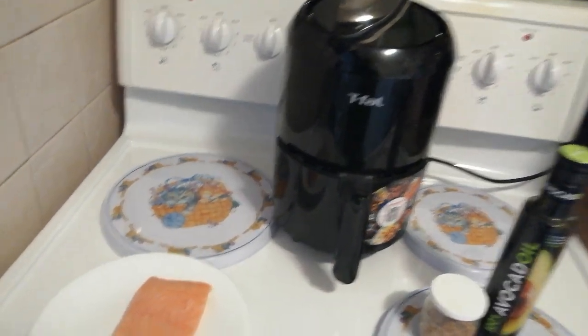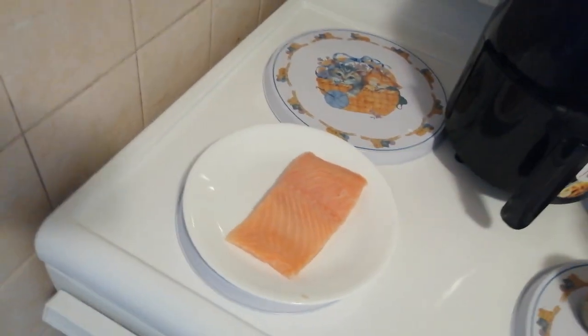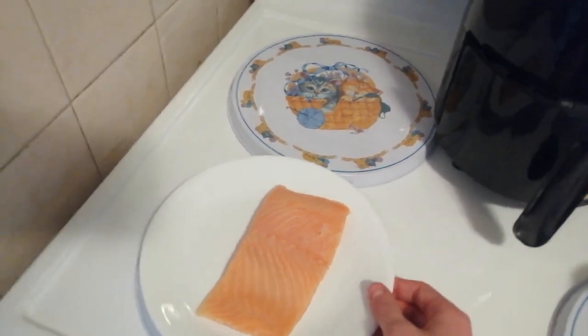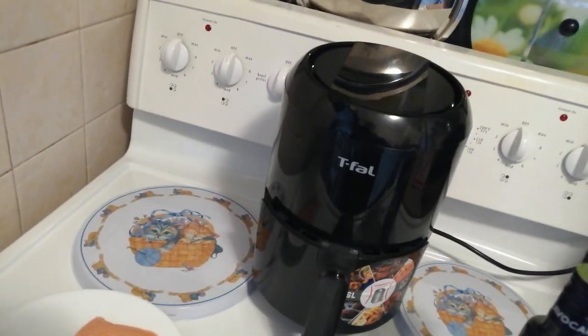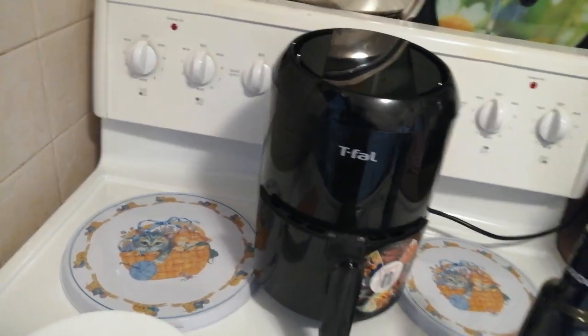So today I'll show you guys how to make some salmon. I got some filet over here and I got some spices, and honestly this is super easy to do. It only takes 20 minutes. Really easy.